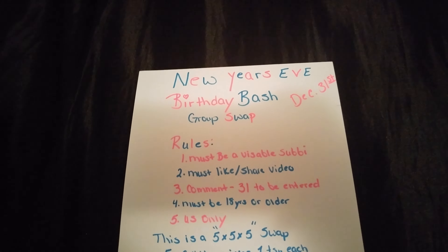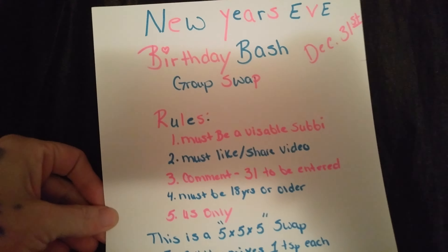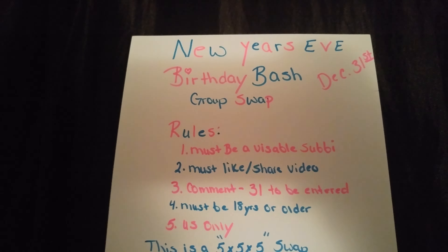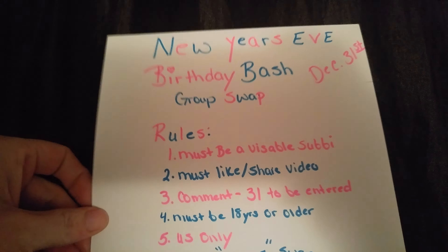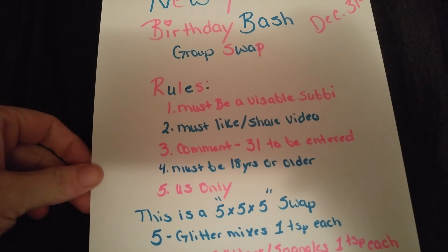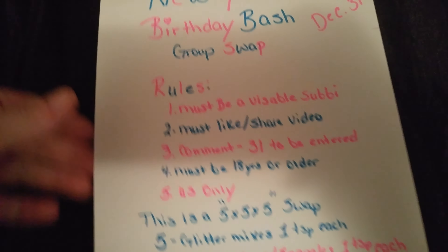Hello lovelies! I am hosting my New Year's Eve birthday bash group swap. As some of you may know, my birthday is December 31st, New Year's Eve, so I thought it would be fun to host a group swap for it, and this would be my first birthday group swap.